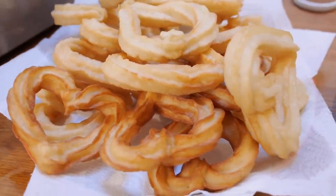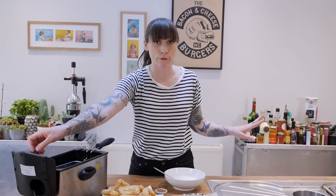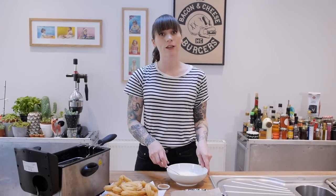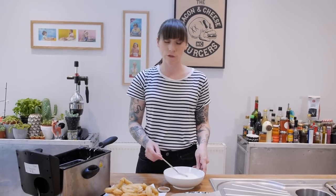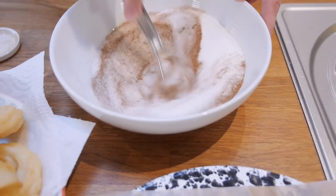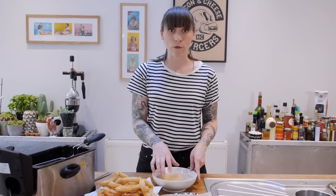Once all your churros are cooked, make sure you turn off your fryer or take your pan off the hob - make sure that gets switched off just for safety. Now it's time to dredge the churros in cinnamon sugar. I've got 150 grams of sugar and I'm going to add a heaped teaspoon of cinnamon to that and give it a really good whisk to make sure it's nicely distributed. Then one by one, put your churros into the sugar and give them a really good toss about.